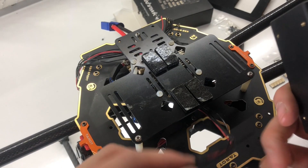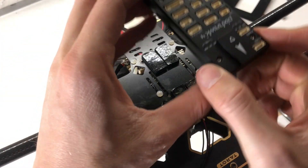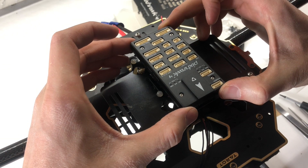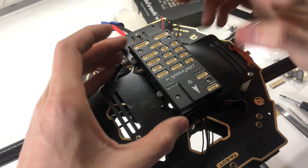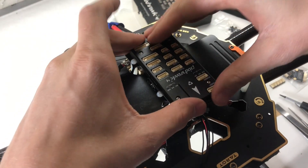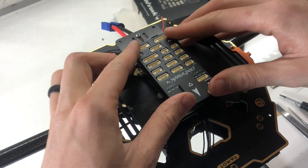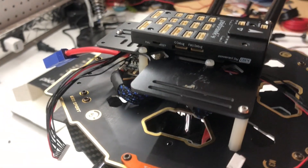I've run a lot of these wires out from underneath the power module, and I'm going to go ahead and mount the Pixhawk now. I've got these vibration dampeners all set up — and it is officially mounted.